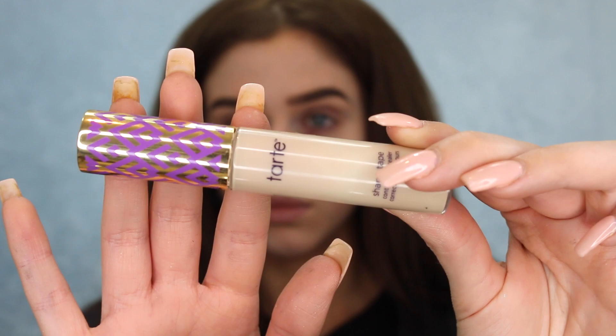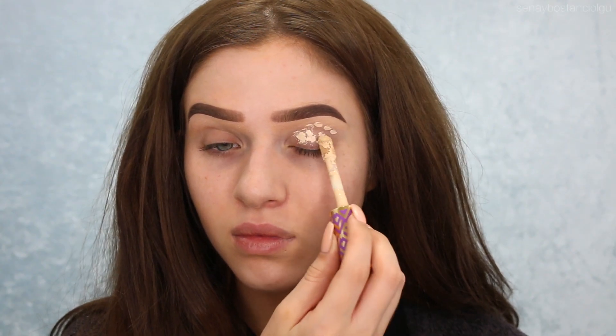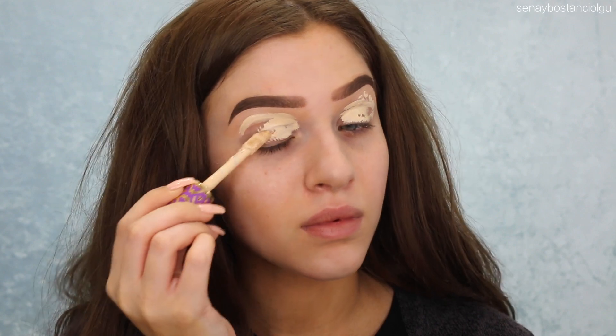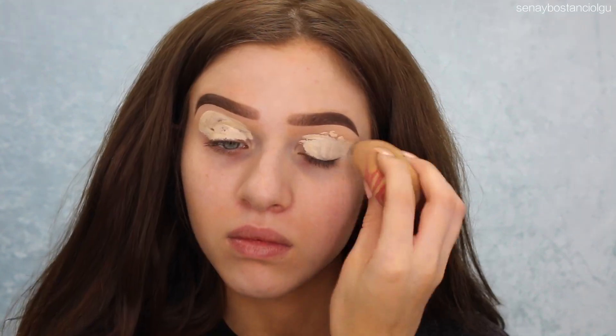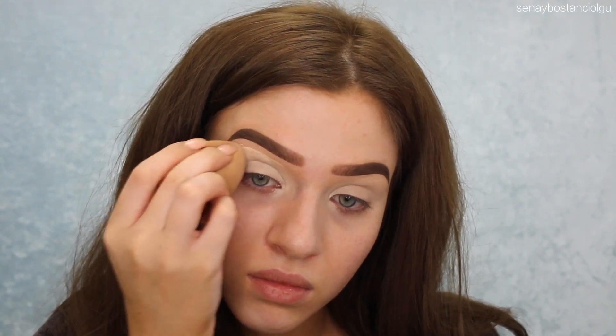Hi guys, welcome back to my channel. I haven't done a voiceover in ages so please forgive me if I'm a little rusty. I'm going to do a Halloween tutorial today and I'm going to start off by priming my eyes with my Tarte Shape Tape — I always do this step so it's nothing new.